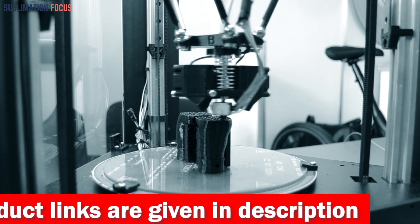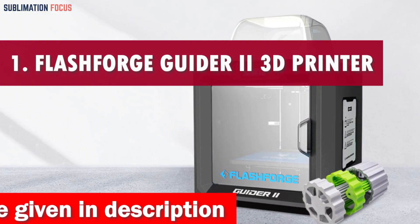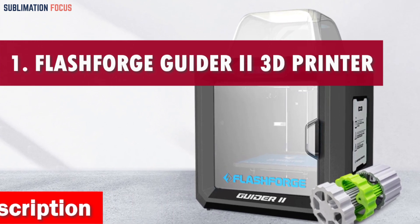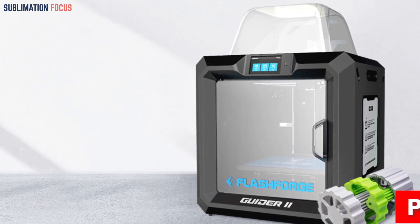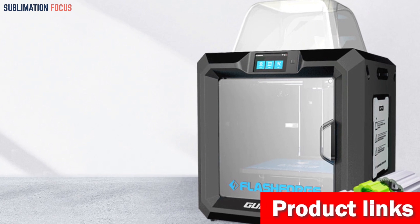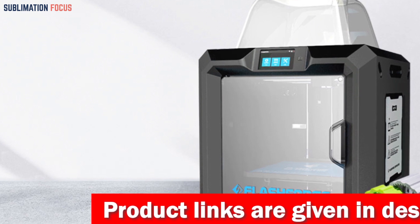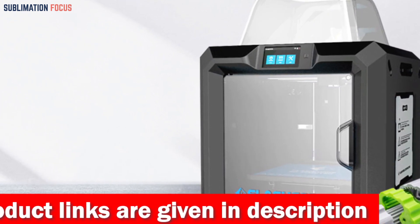Number one is the FlashForge Guider 2 3D printer. If you're looking for a 3D printer that can quickly bring your robotic creations to life, let me introduce you to the number one choice — the FlashForge Guider 2. This incredible machine is a true game changer, designed to meet all your needs when printing robotic parts.